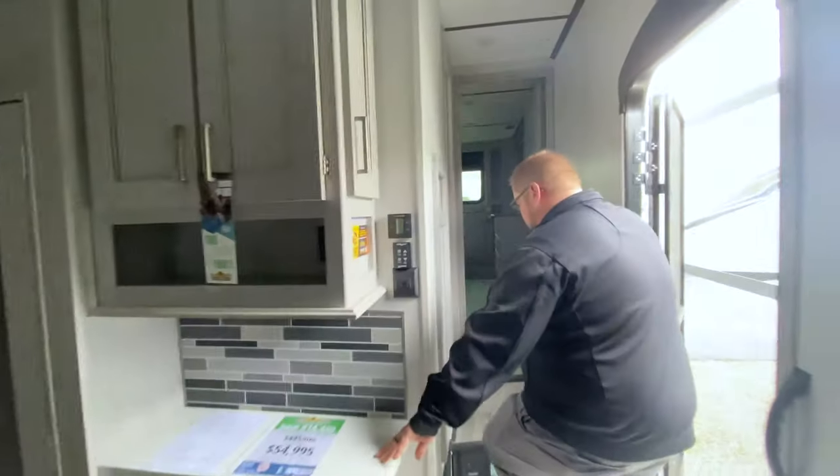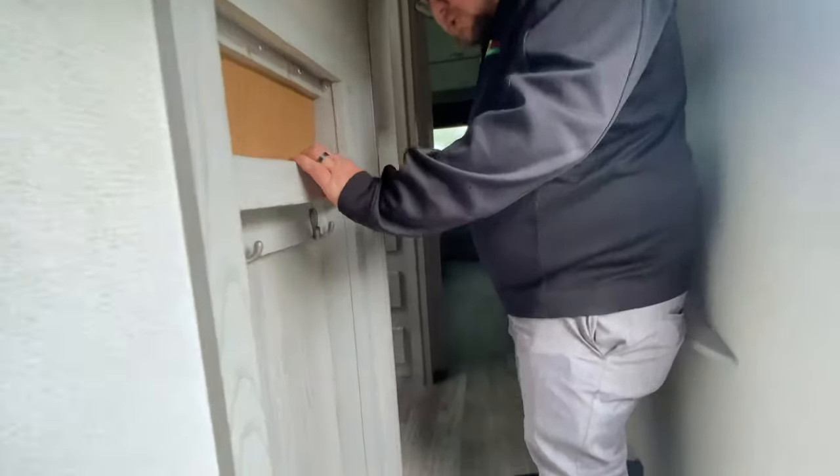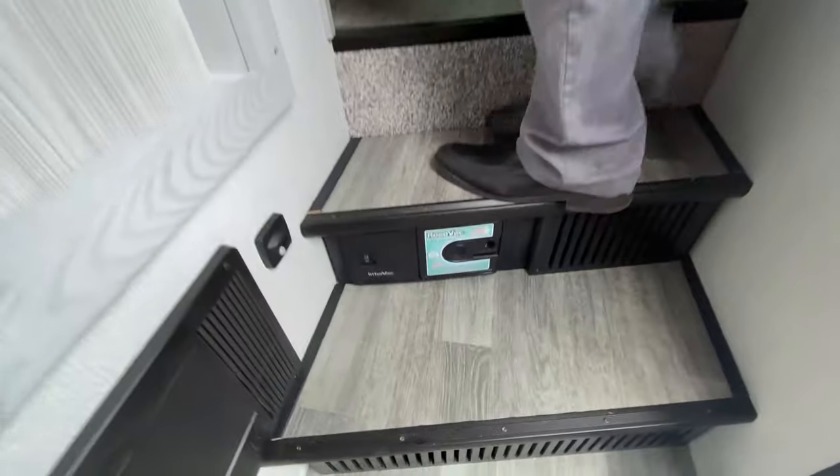Passing the coffee bar as we go up. This does have a vacuum system that's built in right here to the step, and it'll have hose attachments that'll reach the full length of the camper. By all means, pull your truck up and let the kids vacuum it out before you leave.